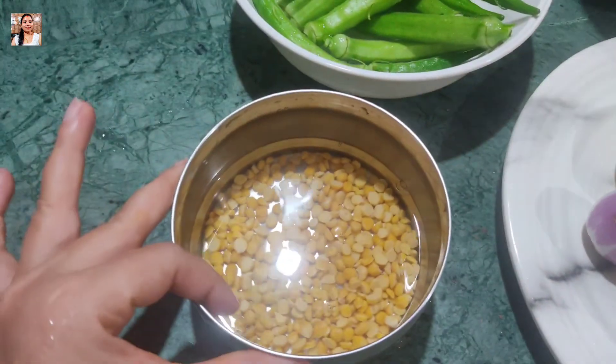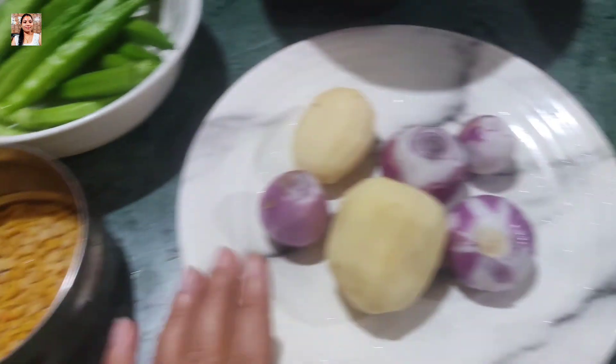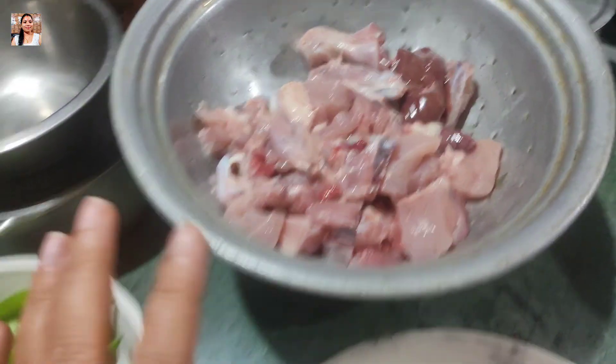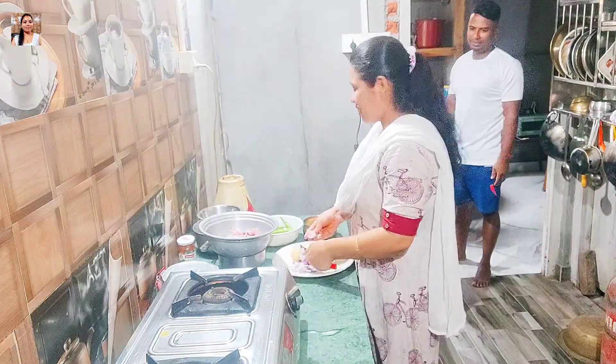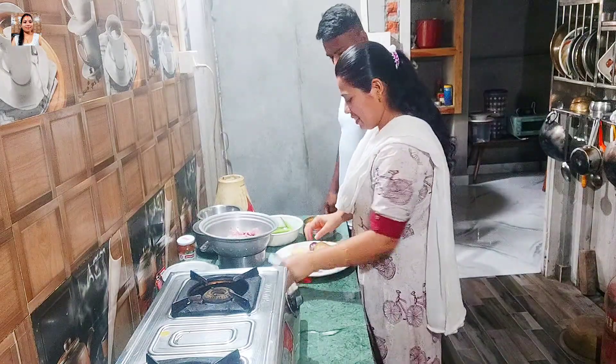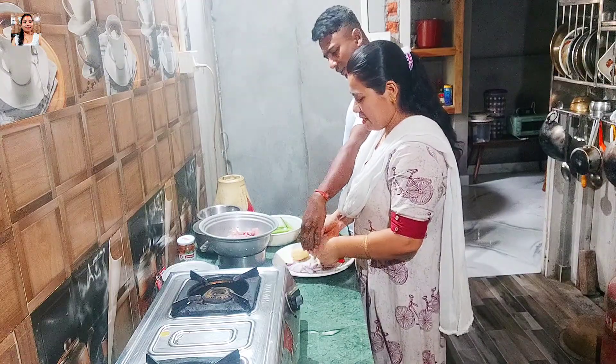I am going to eat the rice. The recipe is ready. Okay, let me eat it too.